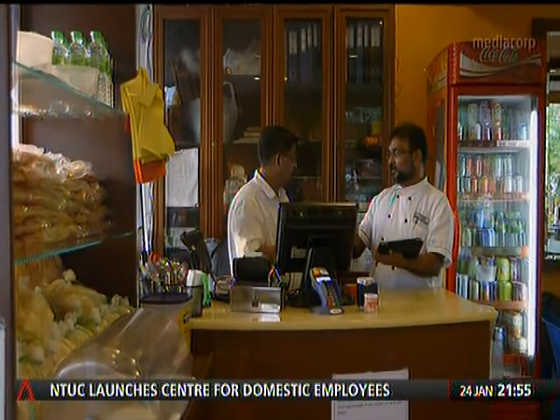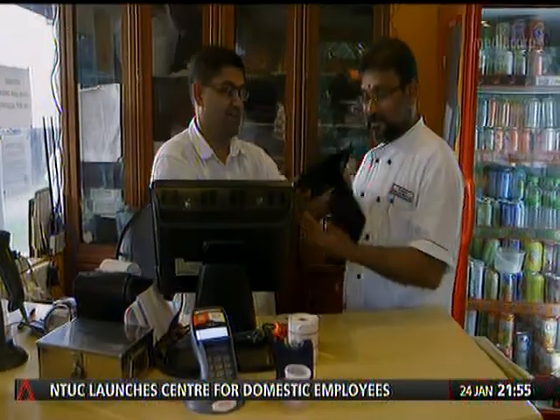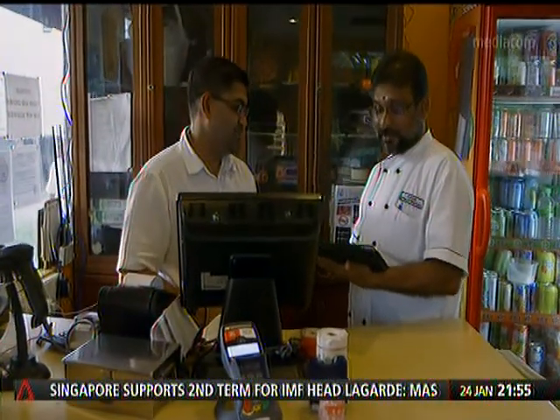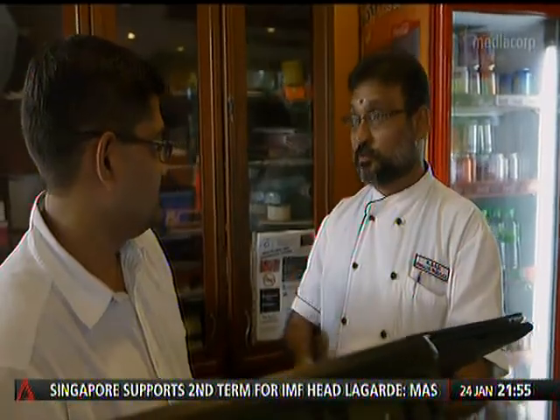As custodians of the flatbread, the knowledge must be passed from one generation to the next, as it clearly has from Guna's father to Mr. Sasi, and from Mr. Sasi to Guna.